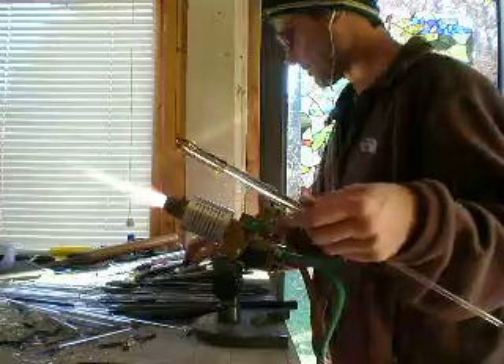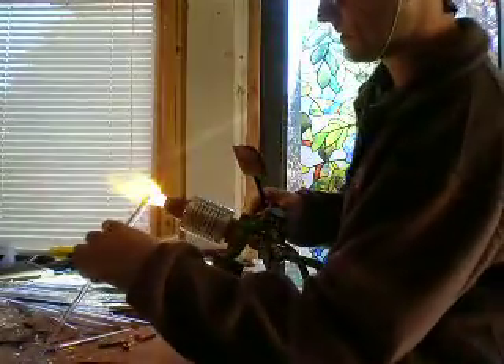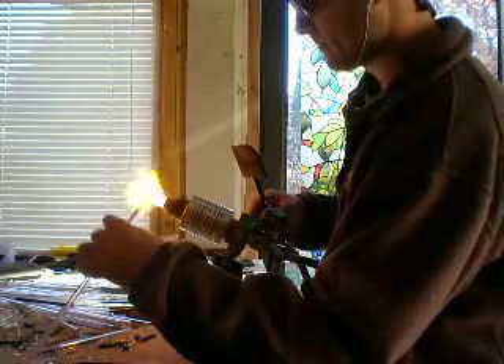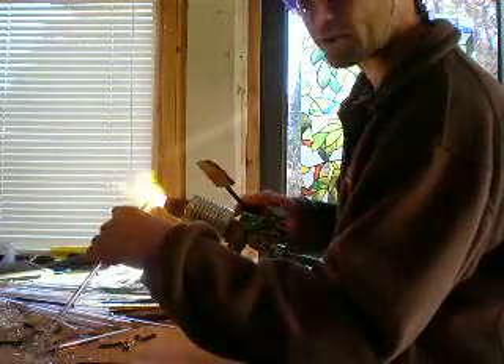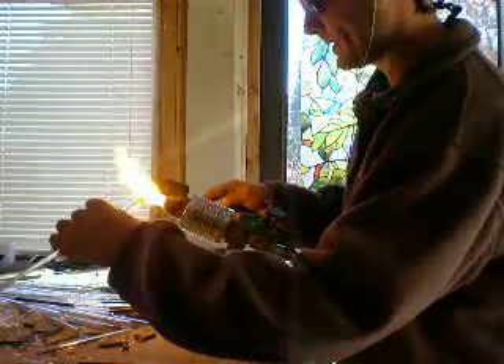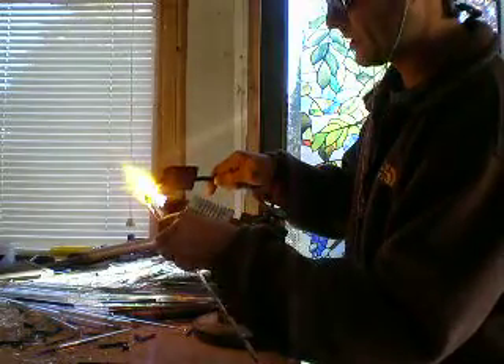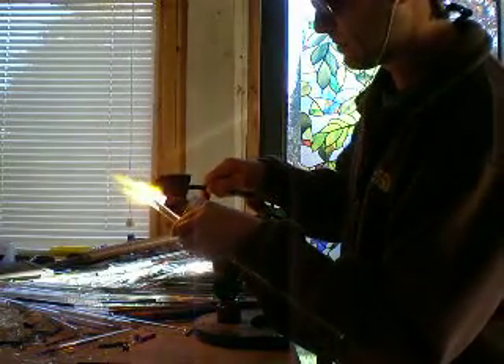Boom. So now you've got four rows. We'll go and heat that in the center. You've got to always have some tunes on. Keep that up in the center, and we'll fold it over on itself, basically the butterscotch in the middle.